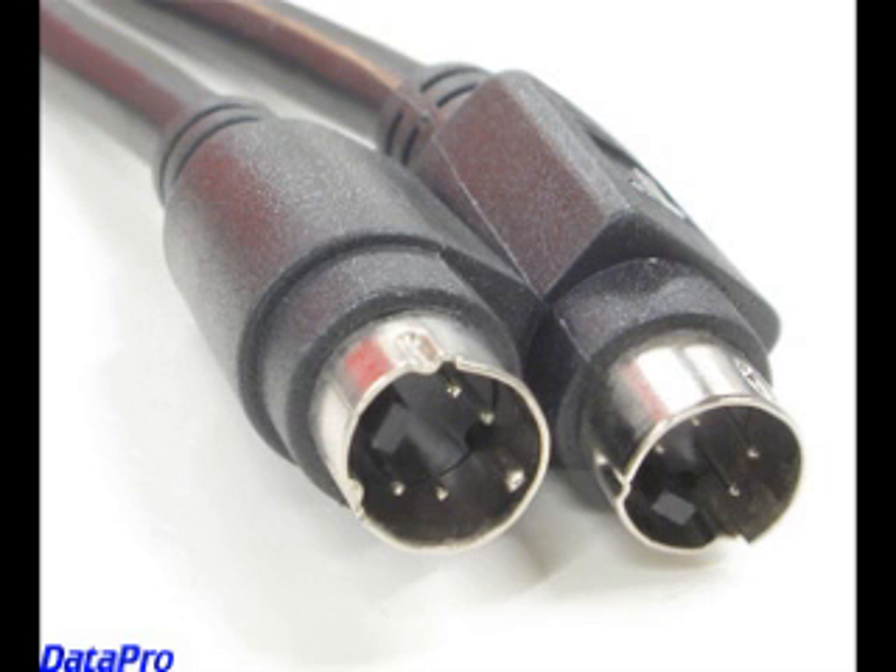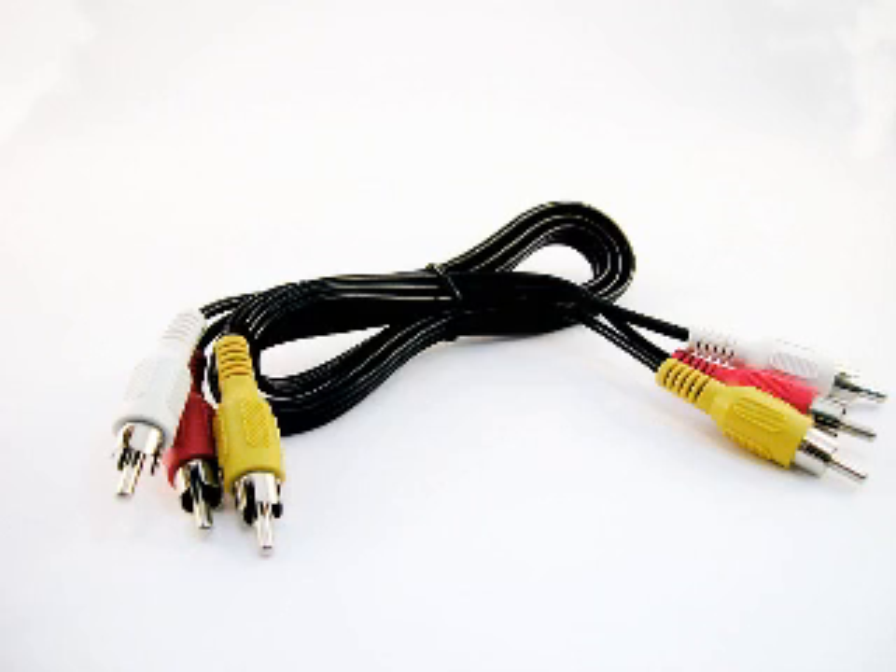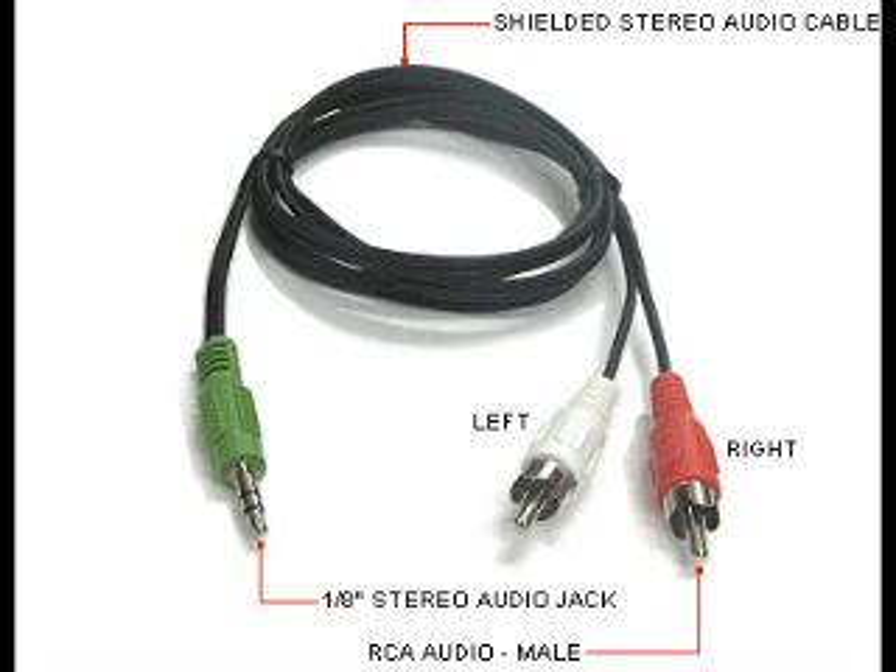The next two items are pretty simple. You will need an S-Video cable as well as some RCA cables, which means two audio cables plus one for the image. You will also need a cable which enables you to connect two RCA plugs into an audio jack.